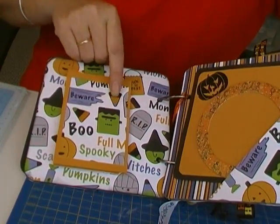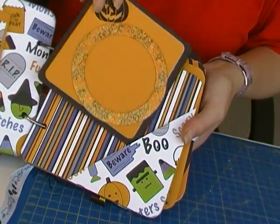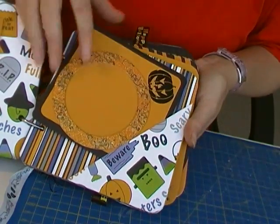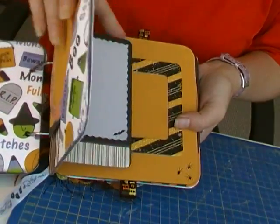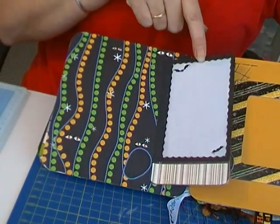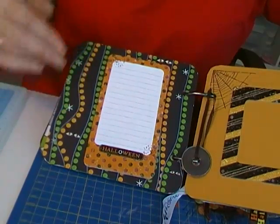The candy looks like it's been covered with glossy accents. Next page — photo mats, and again glossy accents. I think these are rub-ons; I'm not absolutely sure but I think they are. I'm going to turn it over — there you go — chipboard for journaling and a photo spot hidden in behind. I'm sorry, I don't know who the papers are by, but I love them — they're great.